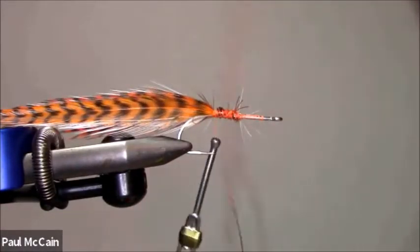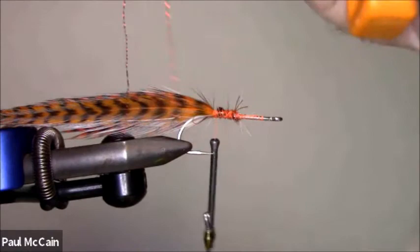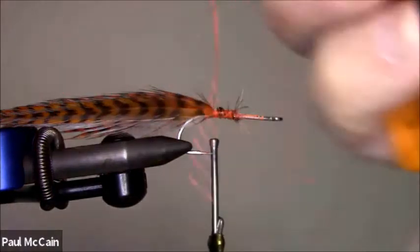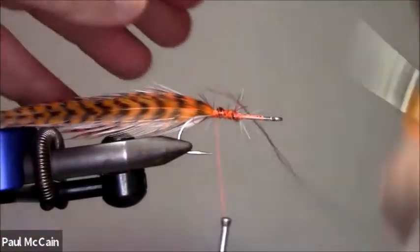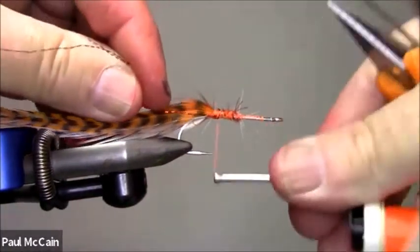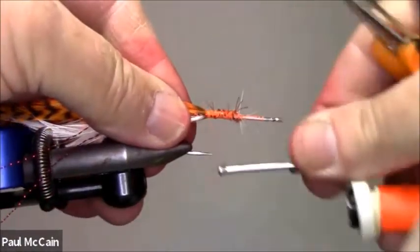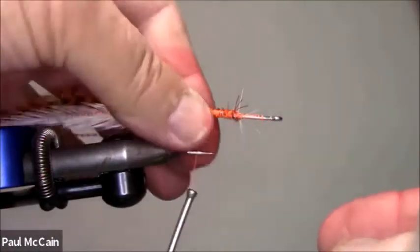I'm going to put some red crystal flash in this. I don't want to put a lot of flash in these flies — I think sometimes the flash actually scares them. So I cut it in half, come underneath and wrap down so the crystal flash is on both sides, this side and that side. Did you see how I did that? I put it in, pulled it up, then separated them and tied them in.